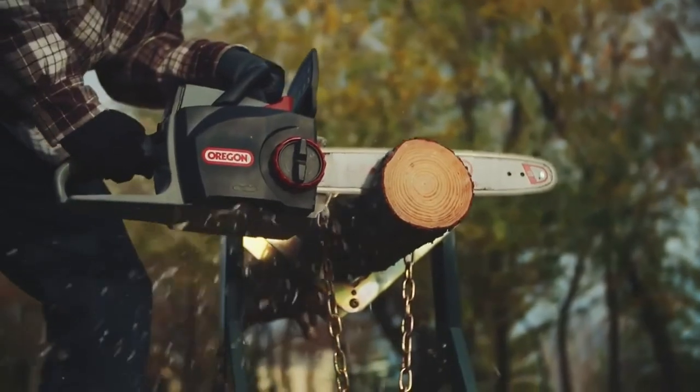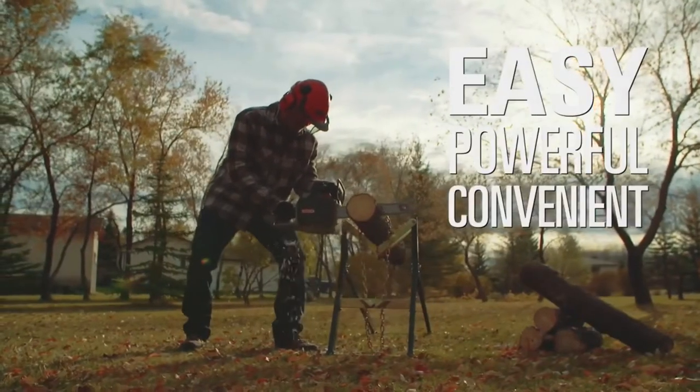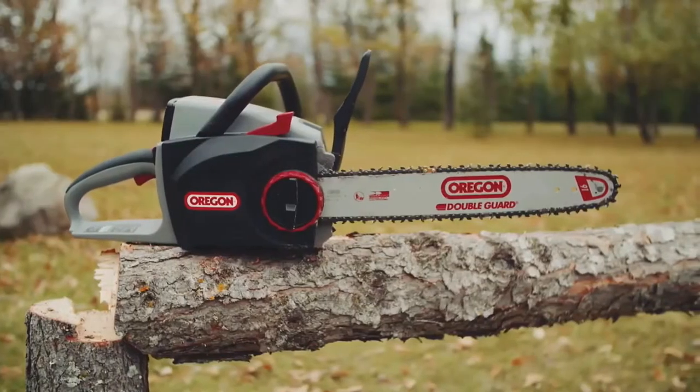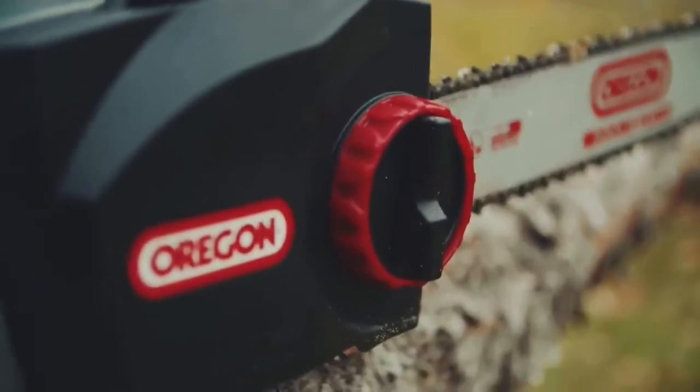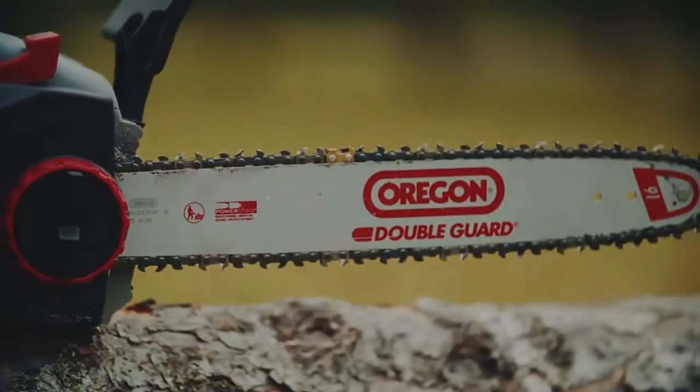Ergonomically designed, this 12-pound saw is well-balanced to reduce fatigue so you can keep going as long as the job requires. The CS300 40-volt max cordless chainsaw from Oregon — always powerful, always ready.